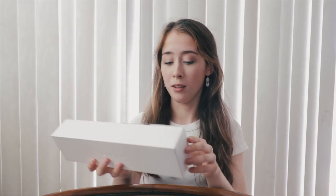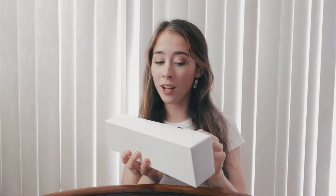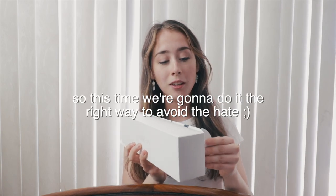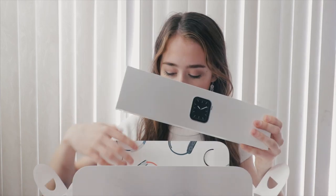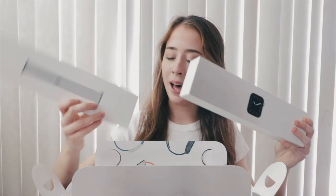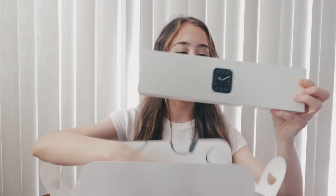Last time I unboxed an Apple Watch I apparently did it totally wrong and opened the box in some weird way and I got a lot of hate for that because apparently you have to open it the right way. Oh, I have brain cells guys. Okay so here first we have the actual watch and then under it I think we have the band. Let's start with the actual watch.